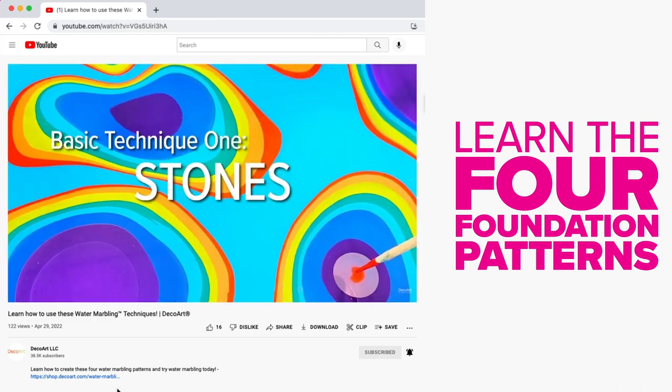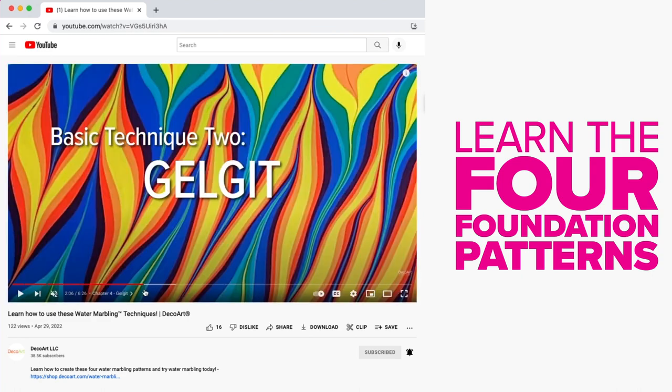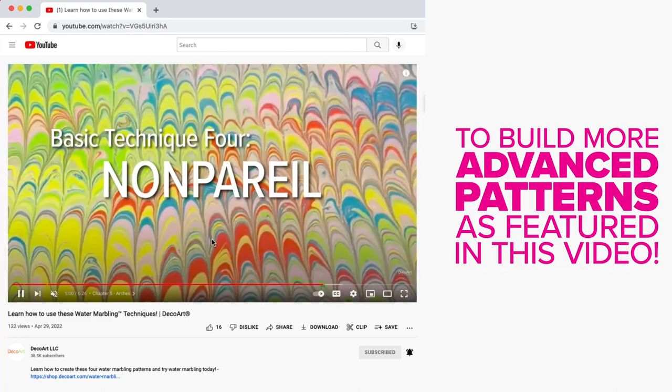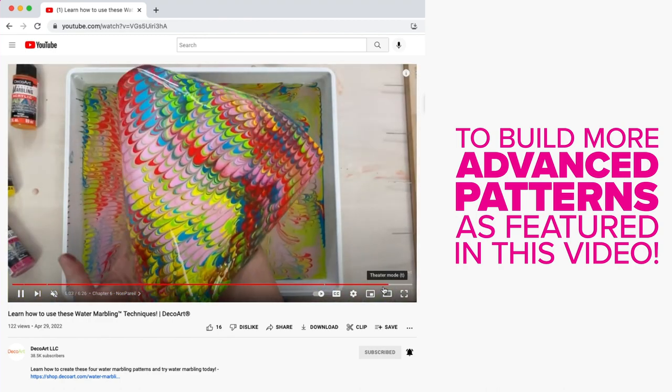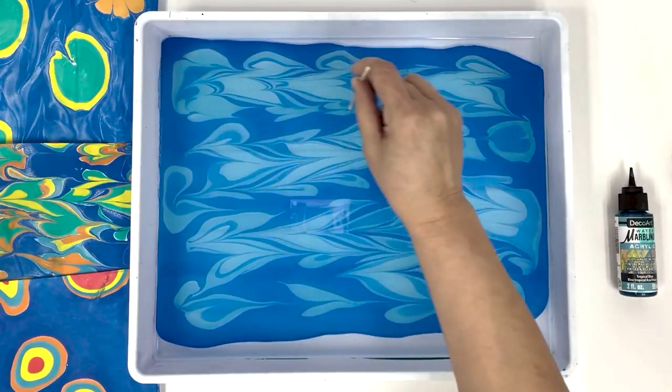Our water marbling techniques video teaches you the four foundation patterns of water marbling. From there you can create unlimited designs and advanced patterns like the flower technique we're learning in this video. Click the link in the description below. Now back to the fun.